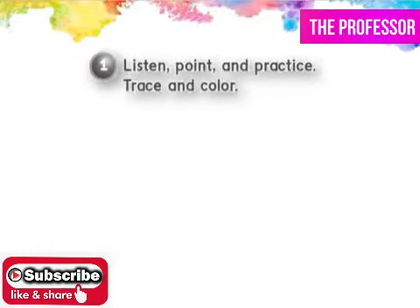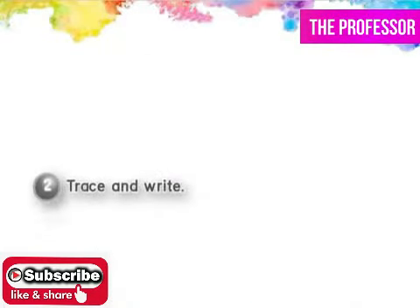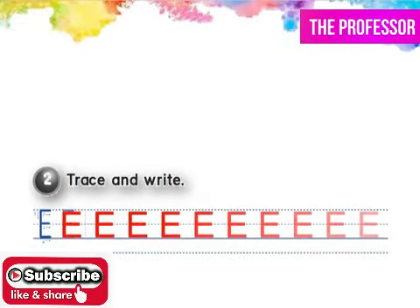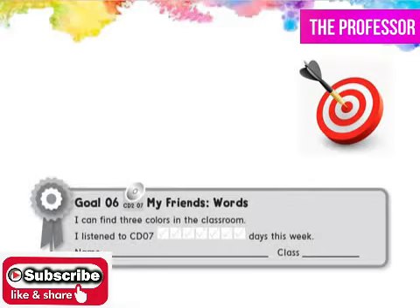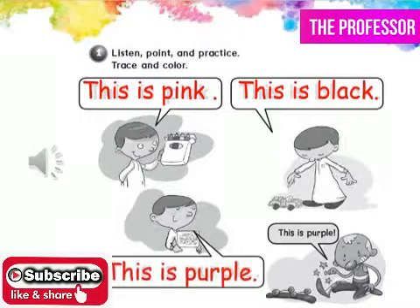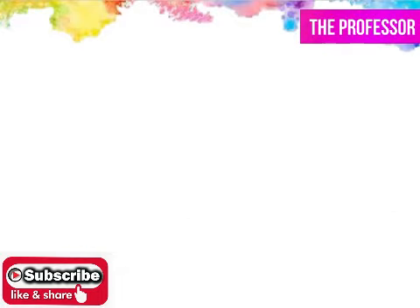Orange. Green. Purple. White. Brown. This is pink. This is black. This is purple.